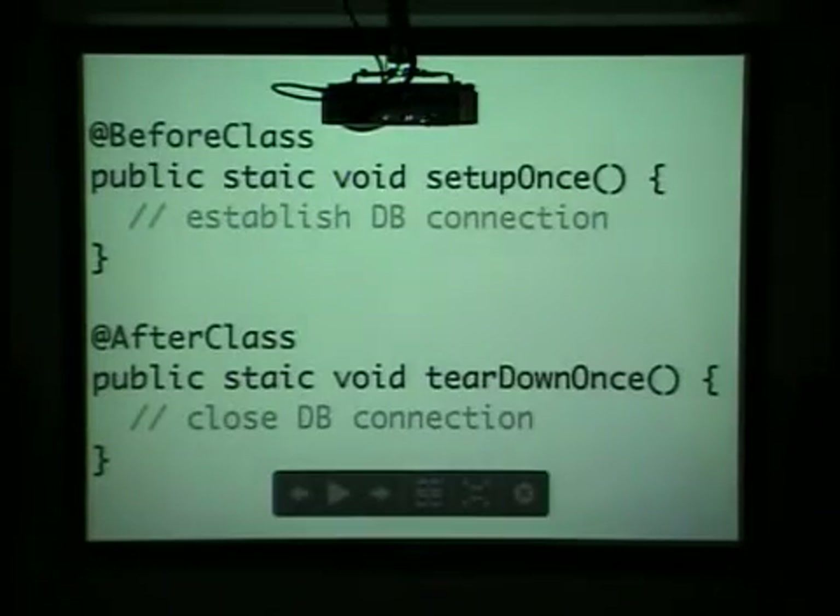Likewise, you have something that runs before the entire suite and after. So if maybe you need to open a database connection or open a file stream or something like that, you can do that before and after the entire suite of tests are run.